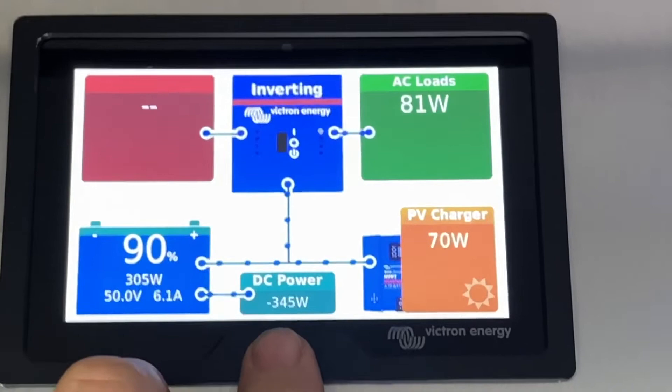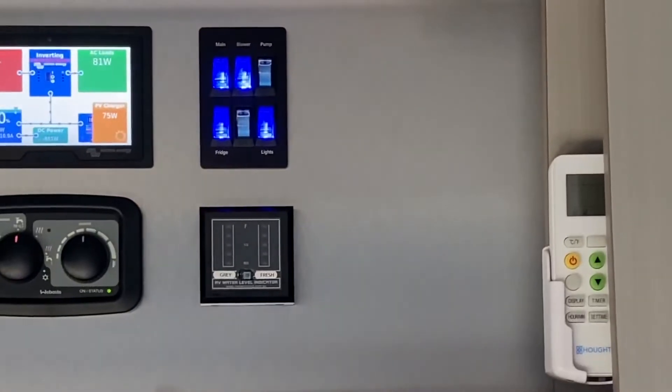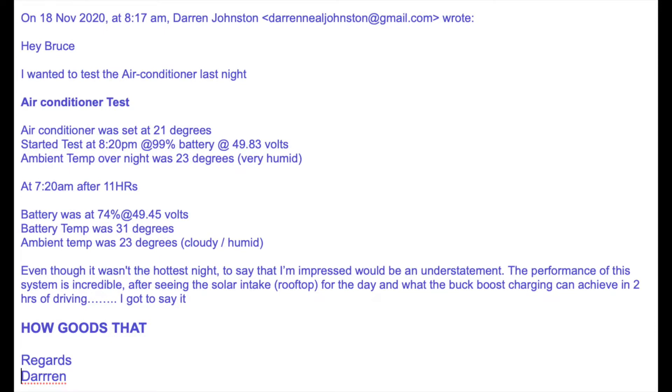We've made this look absolutely factory inside. Here's a follow-up email from Darren — after 11 hours of running the air con, the batteries only went from 99% down to 74%. How good's that!